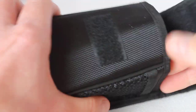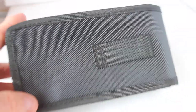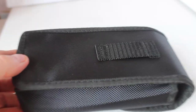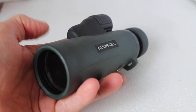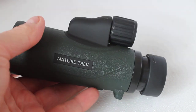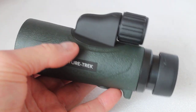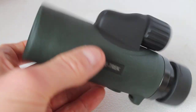There's no padding as such, just a little bit, but it does have a belt loop on the back — perfectly adequate to keep it safe and secure when not in use. So there you have it, a very quick look at the Hawke Nature Trek 8x42 monocular.